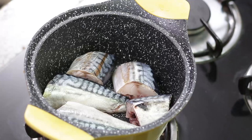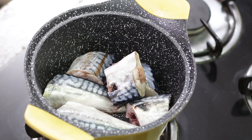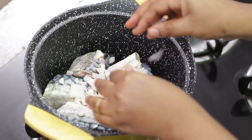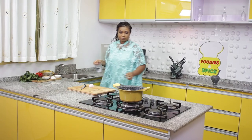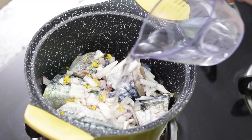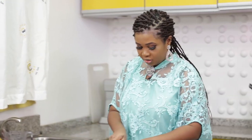The first thing I'm doing is boiling the fish — all three recipes involve boiled fish. I'm adding about a quarter of a medium bulb of onions and one seasoning cube, with just enough water to steam it. Then I'll cover it and move on to the yam.